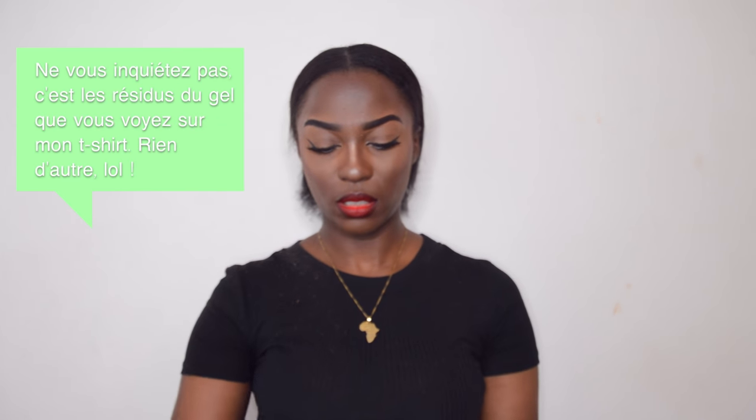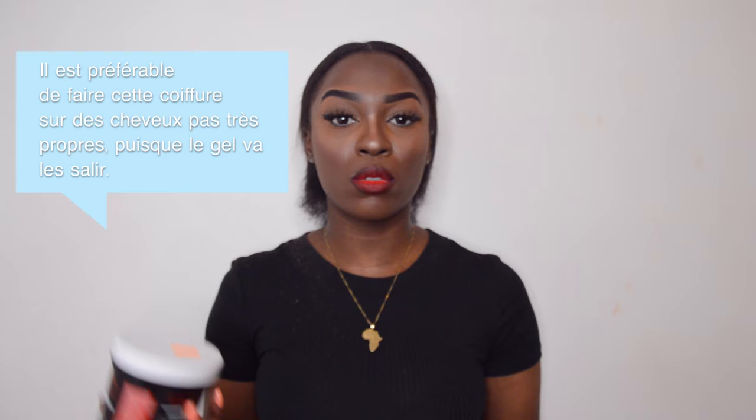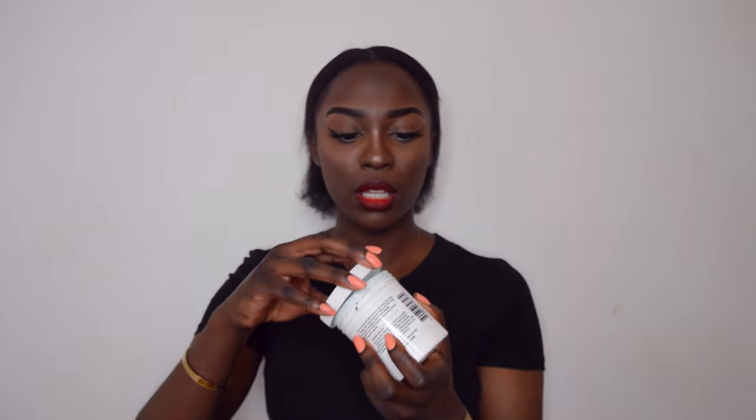Vous allez prendre votre gel. Moi j'utilise les EcoStyler. Puissance 8 — je pense que c'est mieux de prendre puissance 10, mais comme j'ai défrisé mes cheveux je n'en avais pas besoin. Sinon j'utilise aussi les Nixon — le bleu, et après il y a le noir qui est beaucoup mieux, mais ils n'en avaient plus. Avant ça, avec mes cheveux crépus, j'utilisais les EcoStyler verts, mais mes cheveux étant têtus, ça ne marchait pas. Du coup j'ai acheté le Nixon bleu — à la base je voulais le noir mais bon, c'est pas grave.